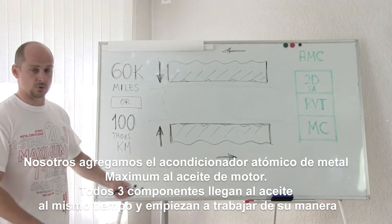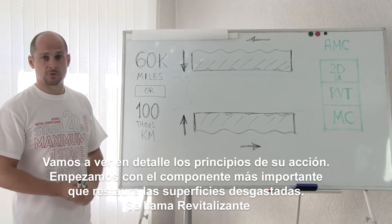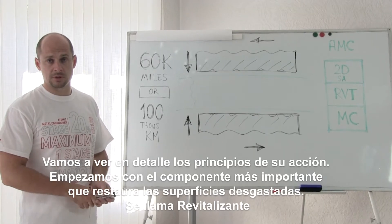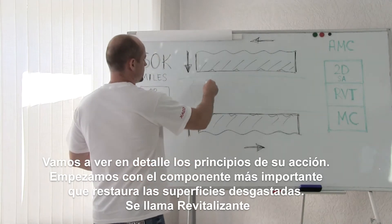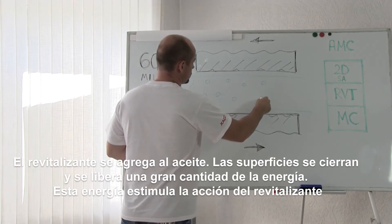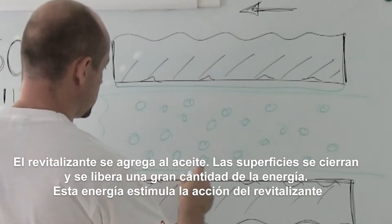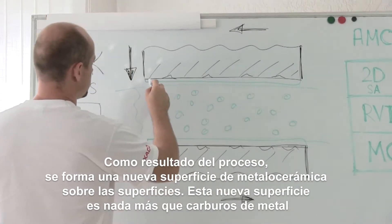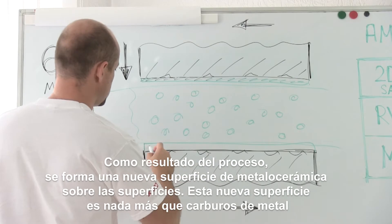All three components come into the oil at once and start working in their own way. Let's go through the principles of their work. We will begin from the most important component, which protects surfaces against wear — it's named revitalizant. Revitalizant comes into the oil. The surfaces close up and a large amount of power is released. This stimulates the action of revitalizant. As a result, a new ceramic metal coating begins to form on the surfaces.